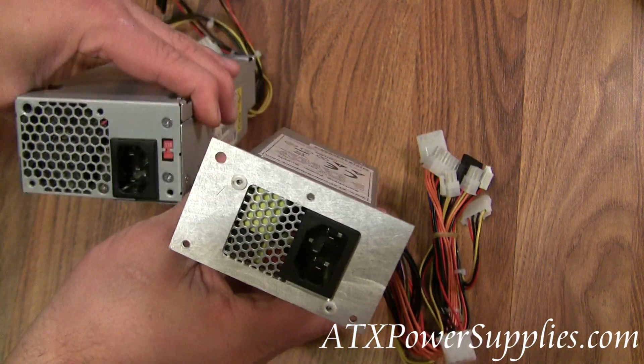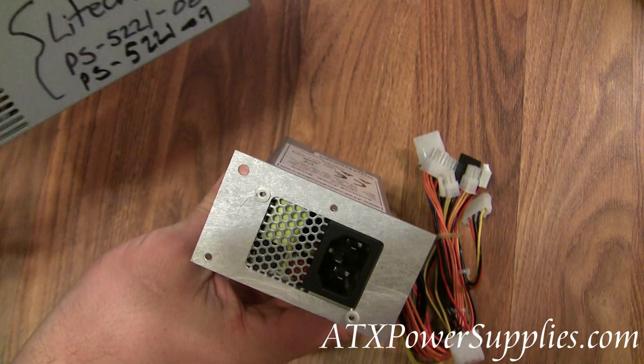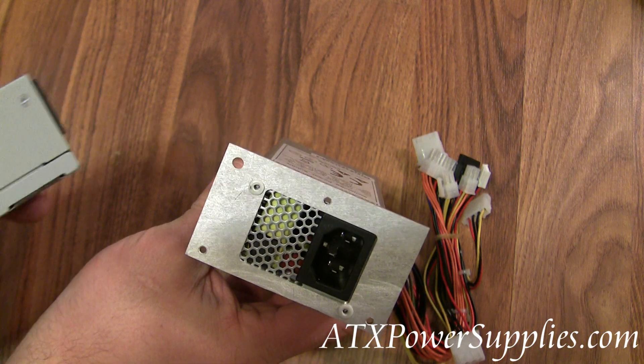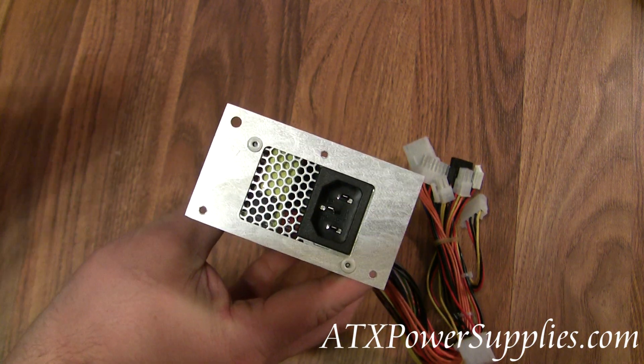So this is our replacement for the Delta DPS-220UB power supply model A.